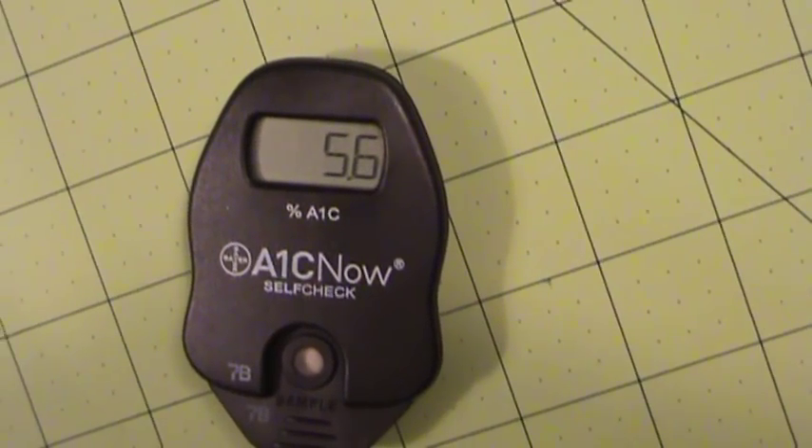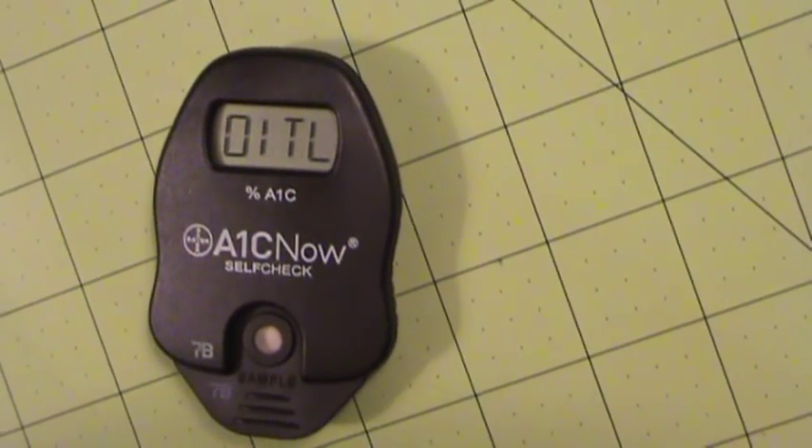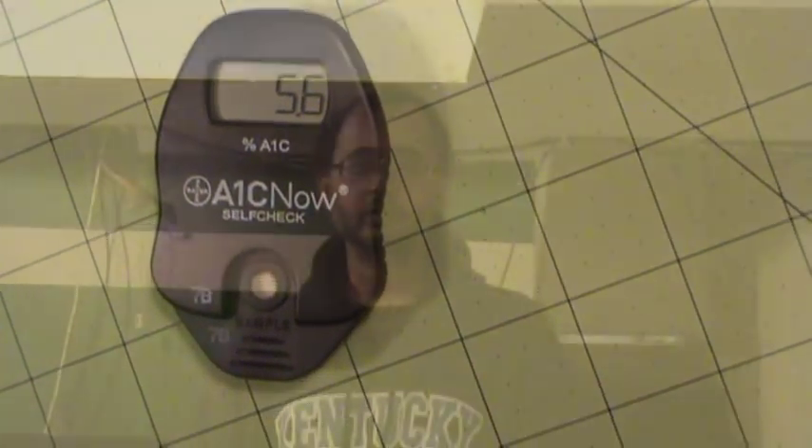So after three weeks of eating badly, mostly due to Christmas, I ended up going from 5.5 up to 5.6. Several things to keep in mind: the A1C is a three-month average because that's how long it takes for your red blood cells to die. However, if you do your research, you'll find that it is more heavily weighted toward the more recent weeks than the older weeks.